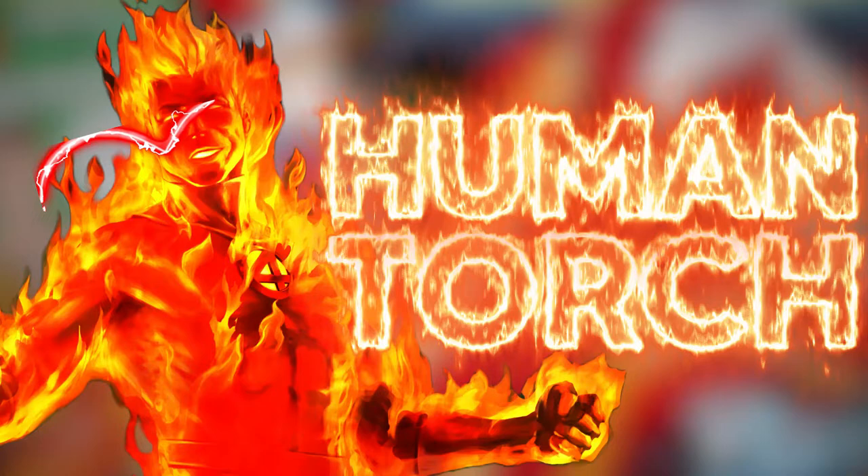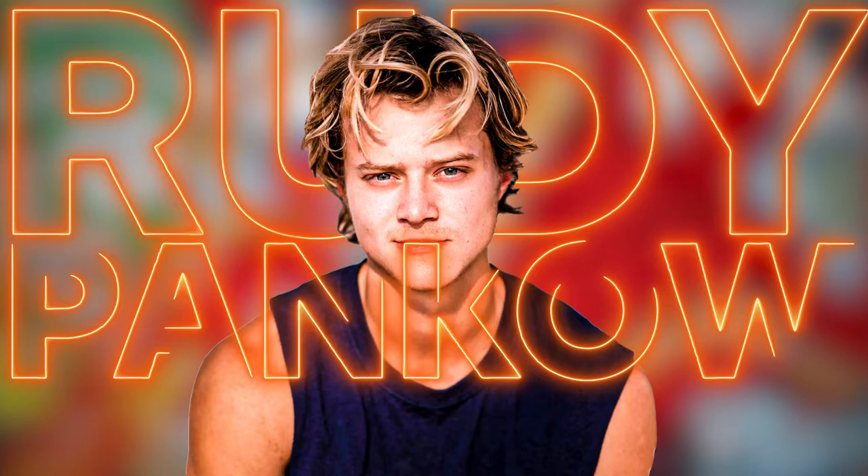Who is going to be the cast for the Fantastic Four? Could it be John Krasinski returning for Reed? Maybe even Jodie Comer gets to be Sue Storm. But for today's video we're going to be focusing on one member of the team, and that member is Johnny Storm, aka the Human Torch. I mean we all love him right? Who could be Johnny Storm in the MCU? My prediction? Rudy Pankow.